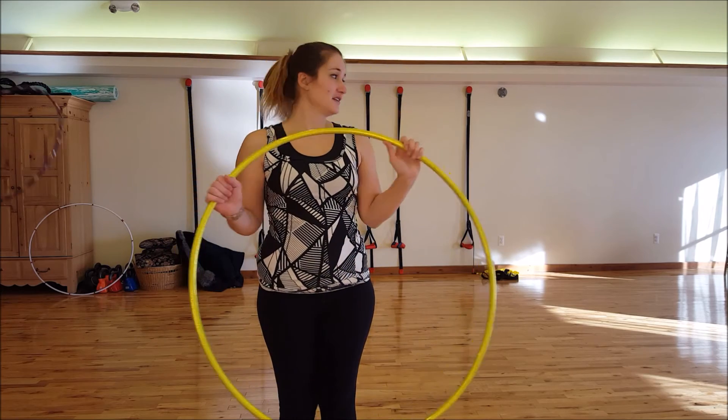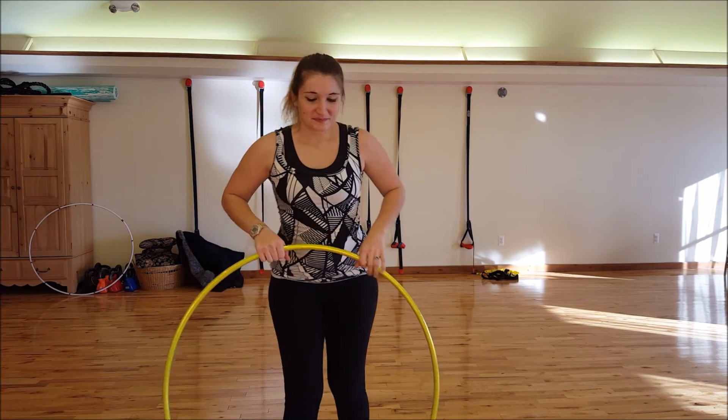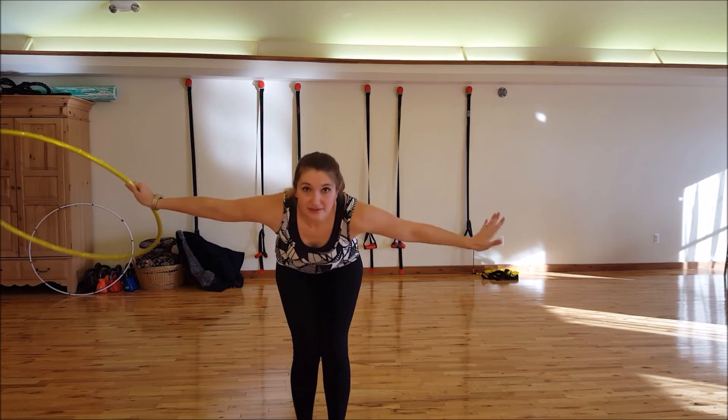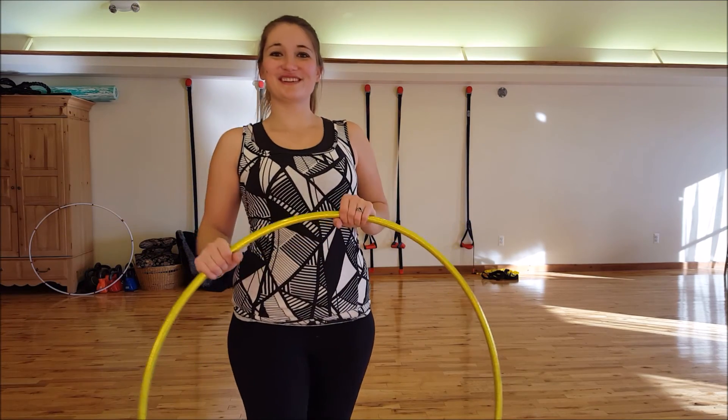Well, I hope you enjoyed this tricky trick tutorial. The main thing is that throw — flex your foot, catch it, pull it in, get under the hoop. You can do it. I know you can.